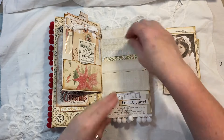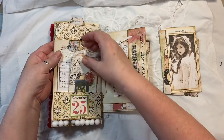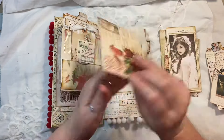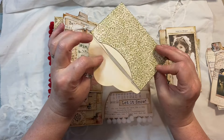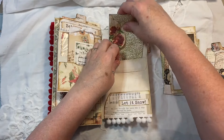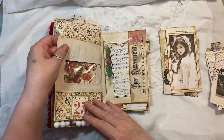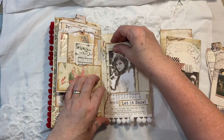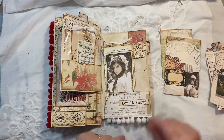Let me just show you this — because there's a window there, I've put that envelope in with the same paper as the other one, just a bit of coffee-dyed paper, and that goes in like so. We can see the robin. That flips down — 'Let It Snow' — pom pom trim here.